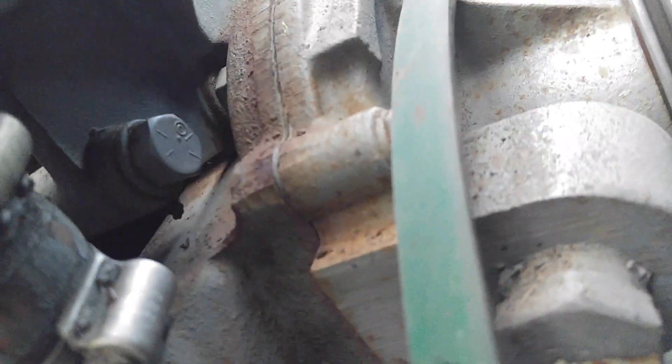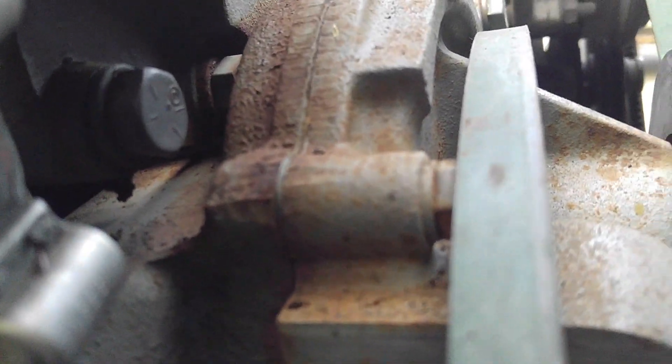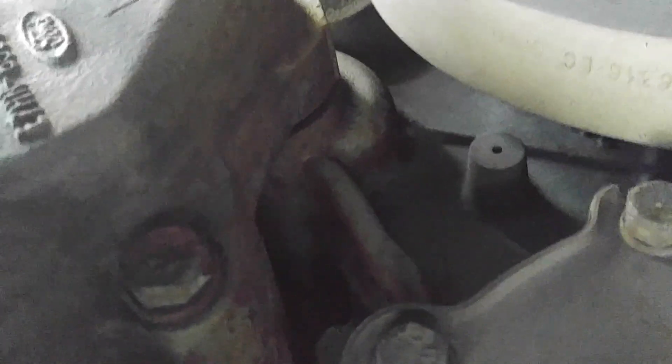The problem is that you have to take off the water pump rear housing to get probably that one bolt that you can barely see the head of — just one or two flats. This one may come off, but it looks like it interferes with this right here. And to get that rear housing off, you've got to take off the harmonic balancer.